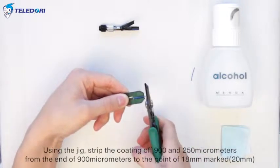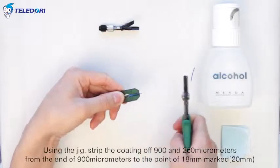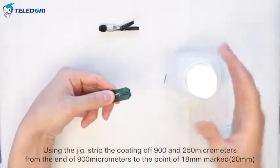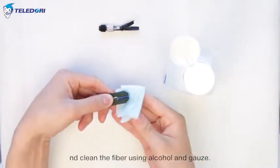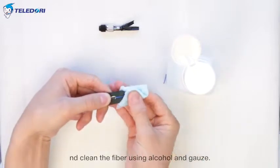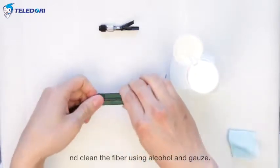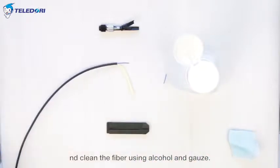Mark 20 mm. Clean the fiber using alcohol and gauze.